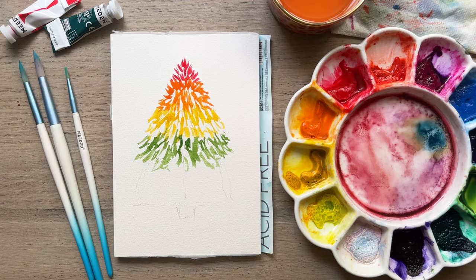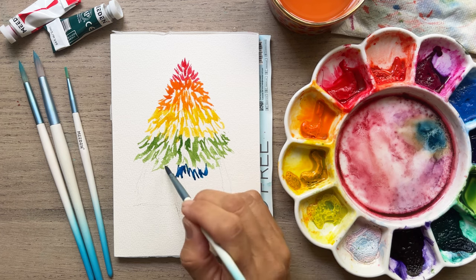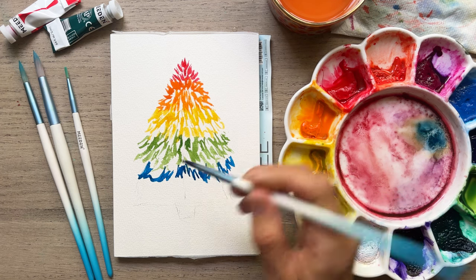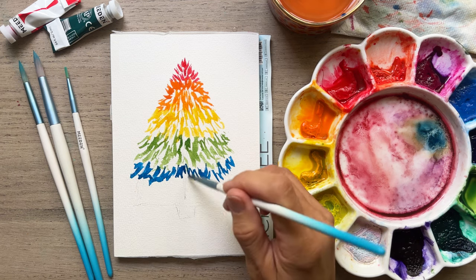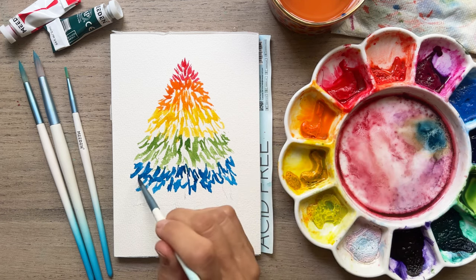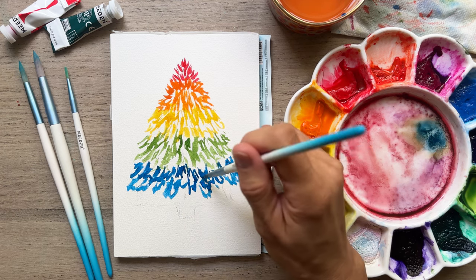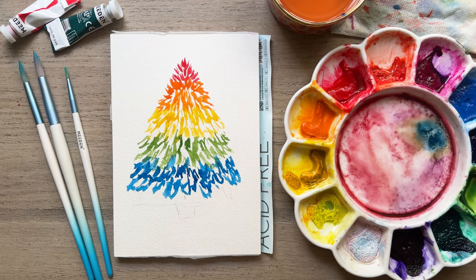I'm going to do some blue, just adding colors until we get down to that purple for the skirt of our tree. Just creating, just enjoying. These scratchy marks leave a lot of white space — it's just playing with the brushstrokes and seeing what look we like. Some of them can be thicker, some can be thinner, and you can mix and blend some of those layers together, and then we'll do our purple.